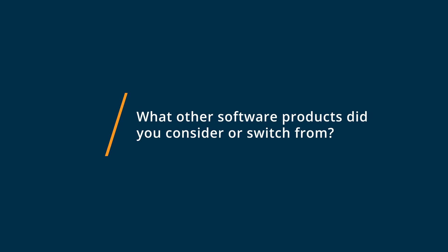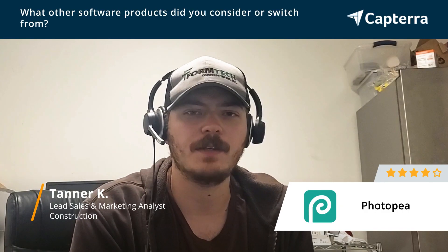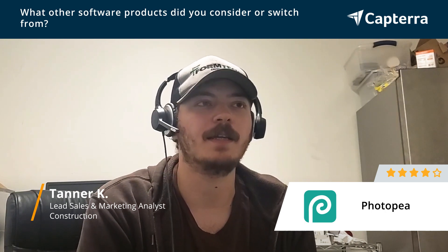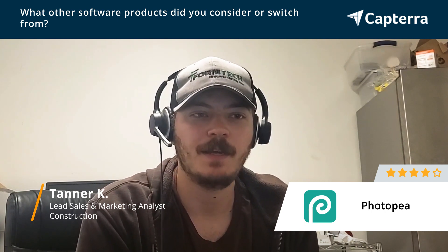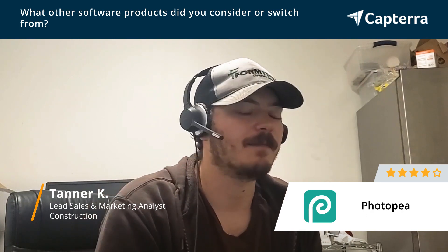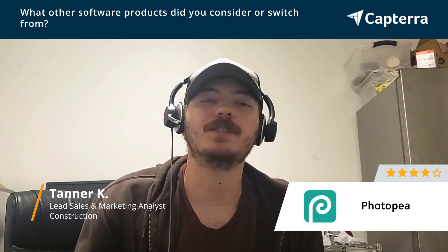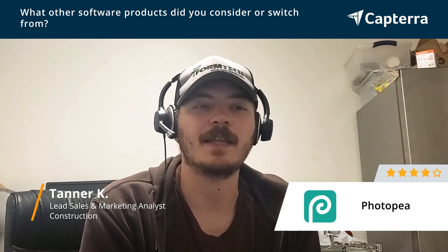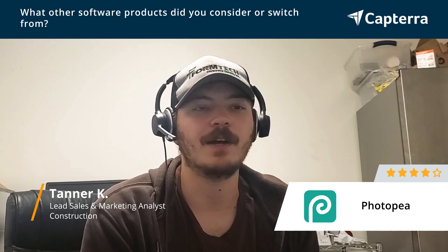I have used in the past, originally coming up in graphic design doing Photoshop. It was pretty heavy supplied software — very expensive, and especially for a company of my size, having a free version like Photopia is a great alternative. It lets me do everything that Photoshop allows me to do without the cost.